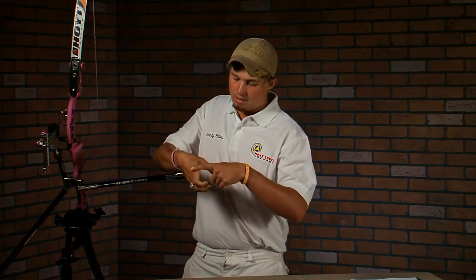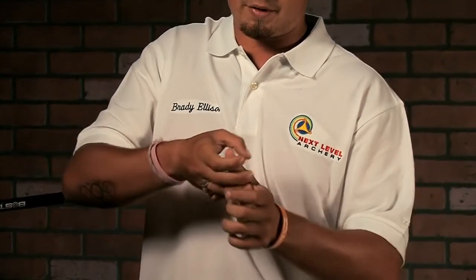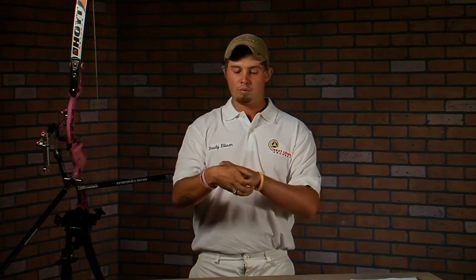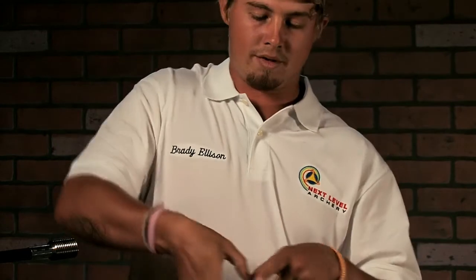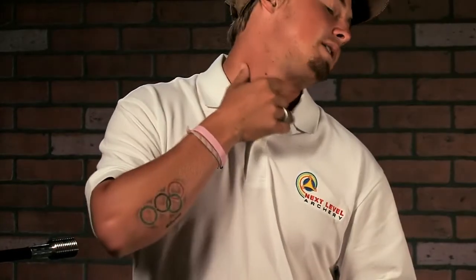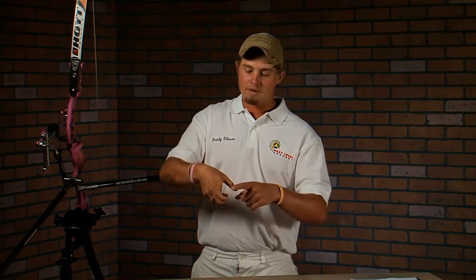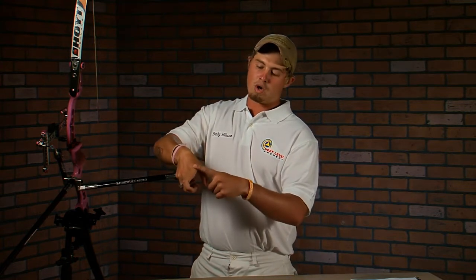Another thing is my wrist is still cocked — I still have this angle right here from my thumb being stretched back. All the way from finger position, all the way through the draw cycle, all the way up in the anchor, I haven't moved this. Now I'm able to put this part of my thumb behind the tendon right here and really get that completely locked in too. So I have contact from this point all the way down my hand.